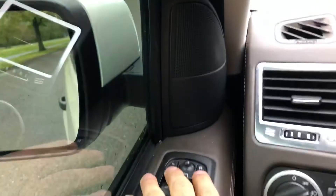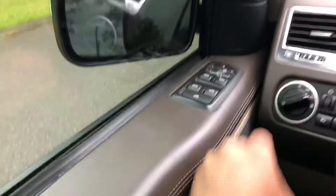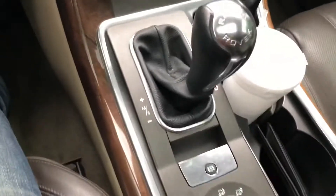You hit these two buttons — L and R — those are the mirror commands, but if you hit them both, the mirrors automatically fold in. That's nice for the car wash. Up here you got the sunroof button and your sunroof.